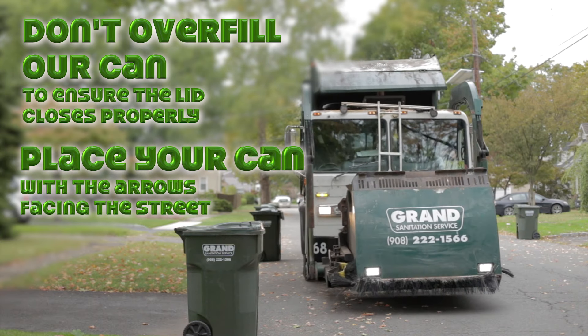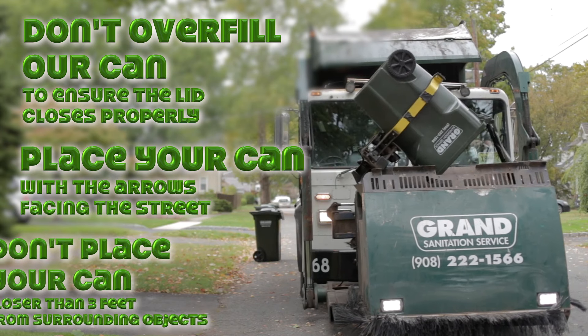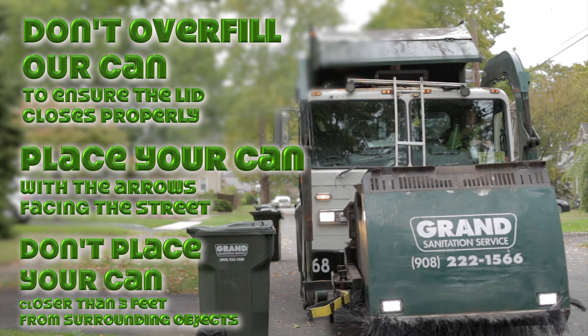Second, place your garbage can with the arrows on the lid facing the street. And finally, do not place your garbage can closer than three feet from any surrounding objects like cars or mailboxes.